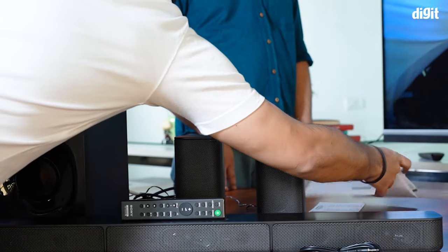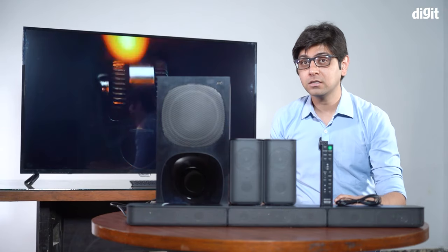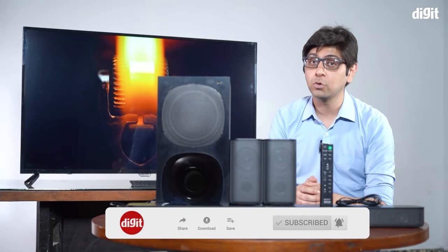Hey guys, welcome to digit.in. As you've probably read from the title, this is an unboxing and setting up of the Sony HT-S20R soundbar home theater system. Before we get into it, don't forget to click the subscribe button so you are subscribed to our channel, and click the bell icon so you are notified when we upload a new video.